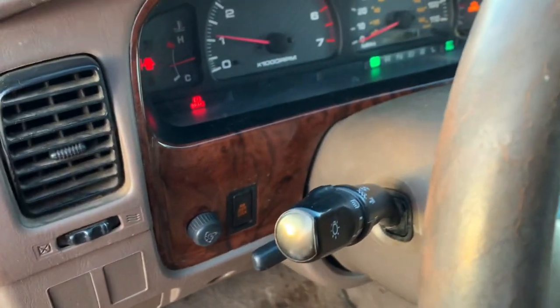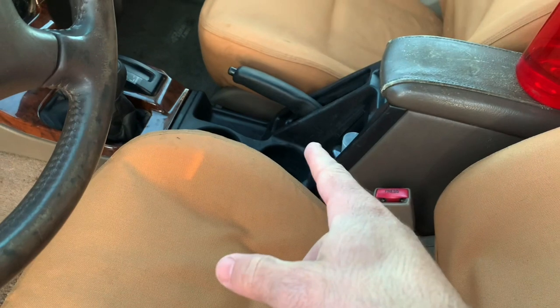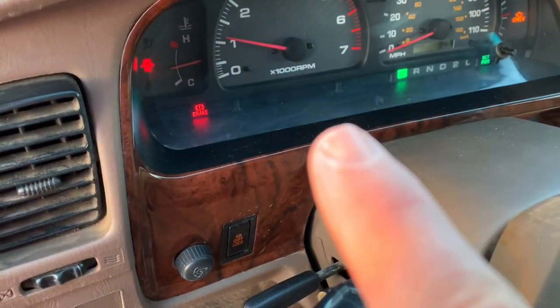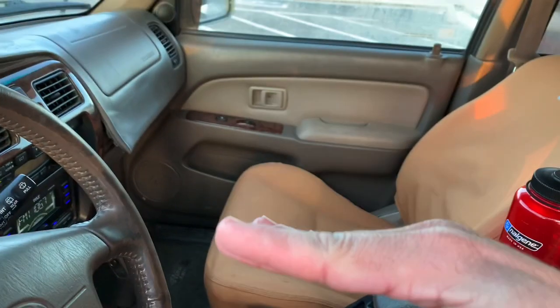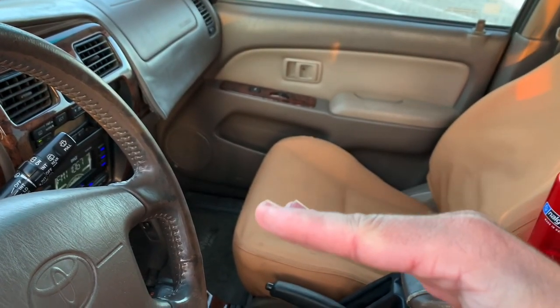The brake light was still on after I fixed the e-brake. So I'm thinking maybe the switch is bad. Cleaned out the contactors on the switch, checked everything — felt like that wasn't the issue still. So I did some research and found out that the brake light will actually stay on if your brake fluid level is low. I checked it out and I was maybe just a centimeter below the low setting.